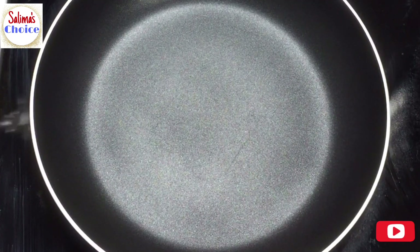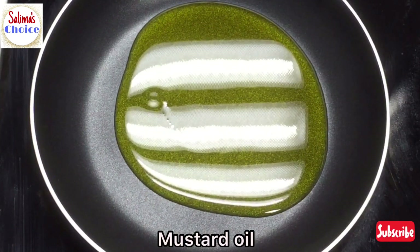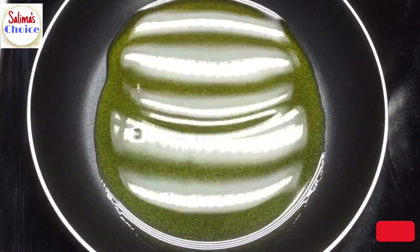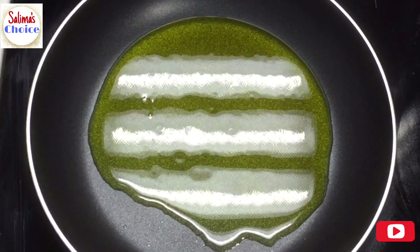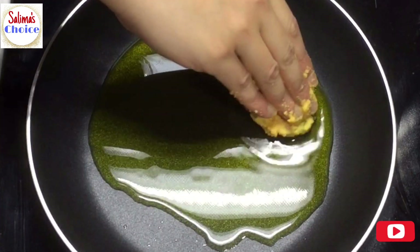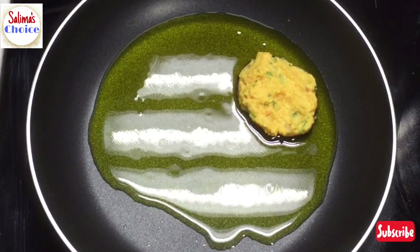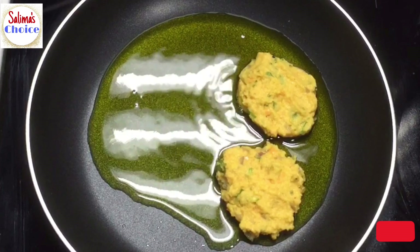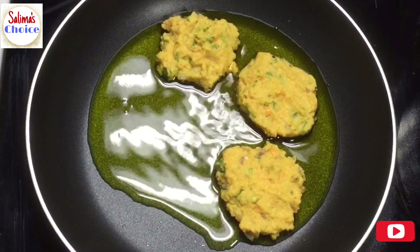First we have to have some rice and shrimp. We are giving them some fish and adding a little bit of shrimp. We are doing a lot of work with the fish.